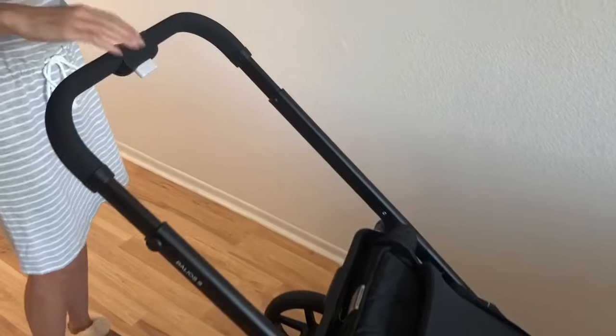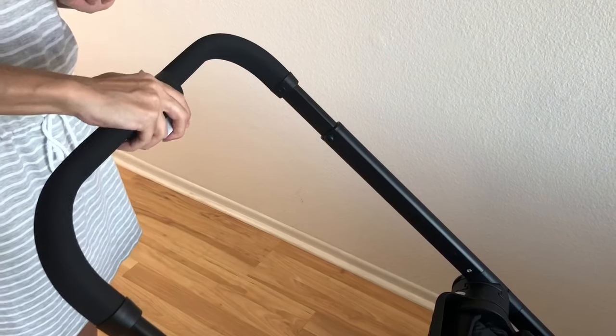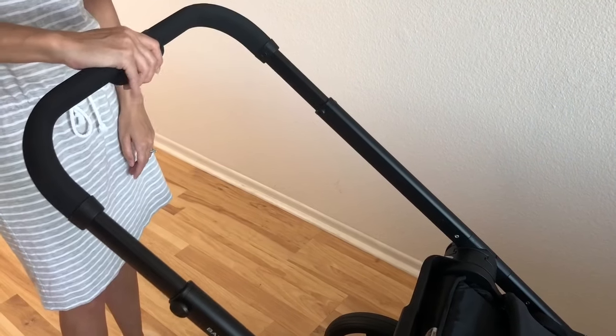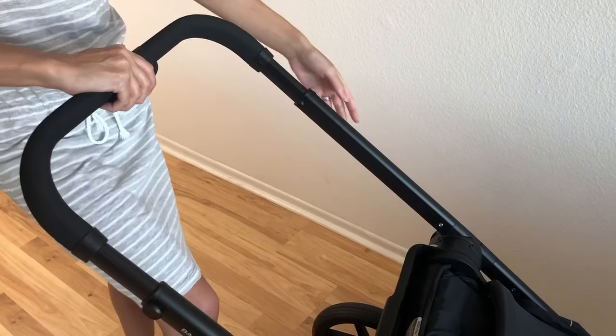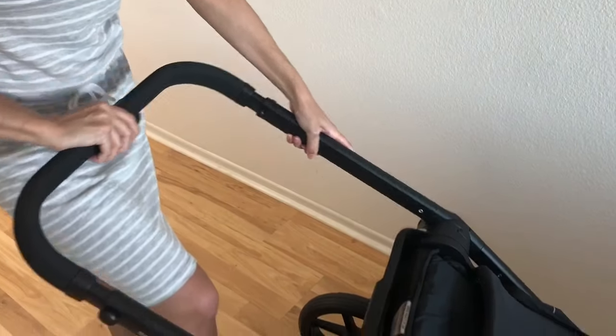Then you're gonna slide over this top button and push underneath. This is where people are struggling — you can't fold the stroller yet. These buttons allow you to make the handlebar act like a button in itself. Then you're just gonna push it in and hear that little click — that's what you need to enable the fold.